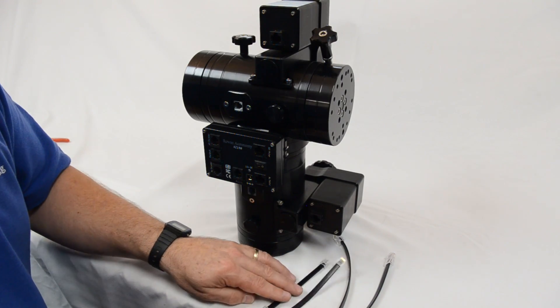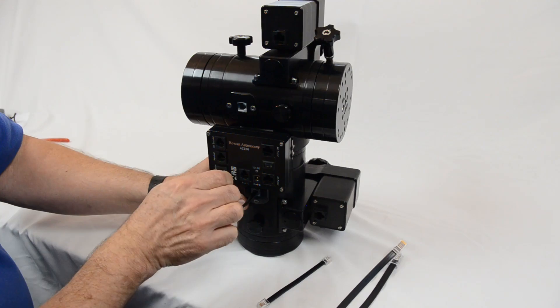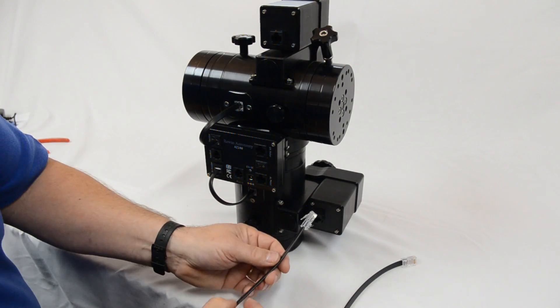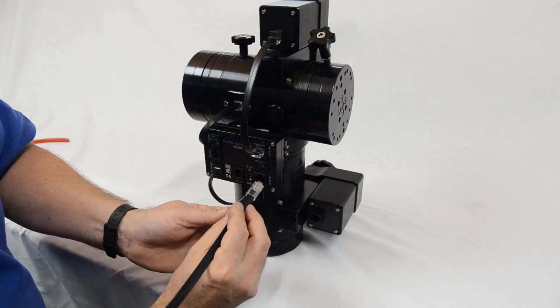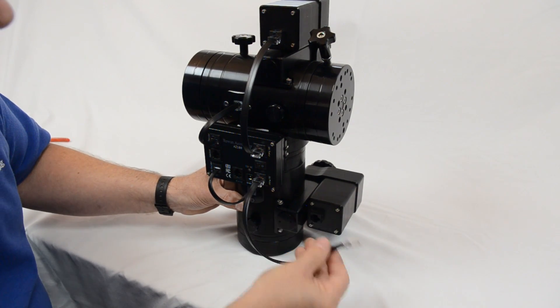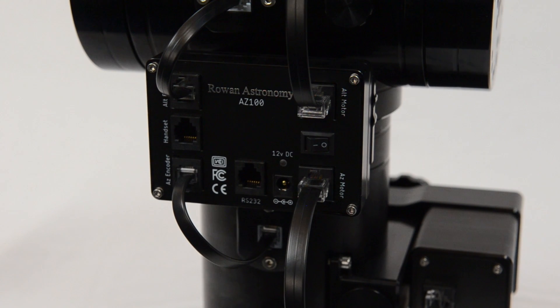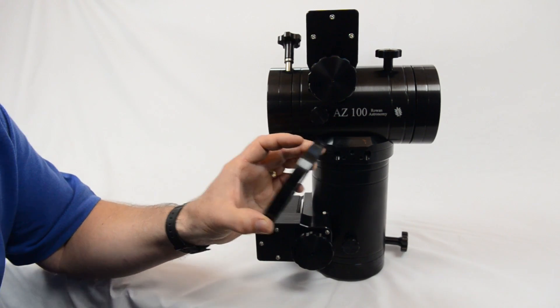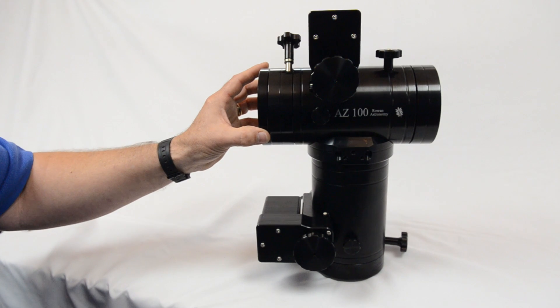Now just fit the cables — the shorter, thinner ones are for the encoders, the longer, fatter cables are for the motors. Just pop them in their sockets for azimuth and elevation for altitude. The spacer included with all pre-orders will be an optional extra on future orders — it allows longer Vixen bars to clear the motor, spacing off the saddle that little bit to give the necessary clearance.